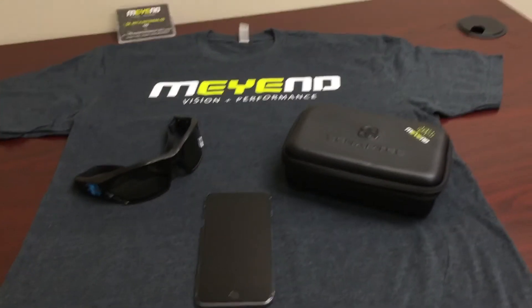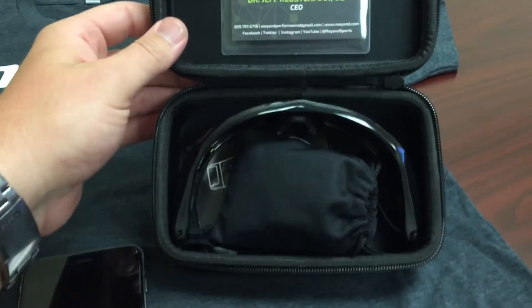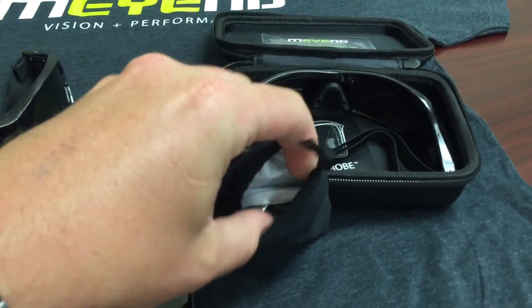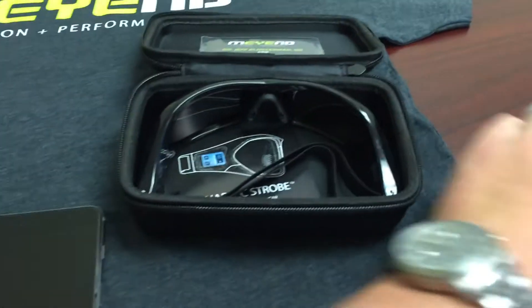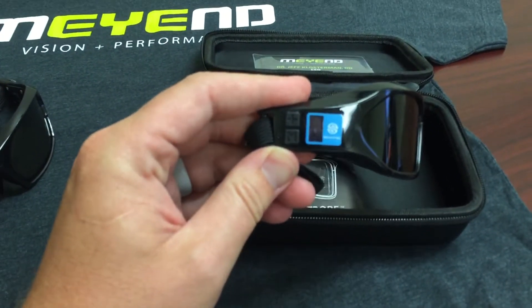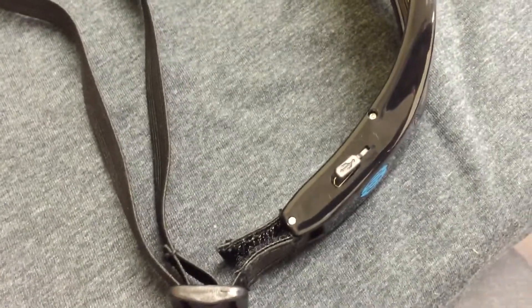In the case from Synaptek here you're going to find your strobes, and in this little pouch you're going to have your charger and cord. It's just a little micro USB. I charge the strobes before I ship them out, but just in case you need to charge right away, your charging port is on the bottom here — just a little protective rubber cover — but they should come fully charged.